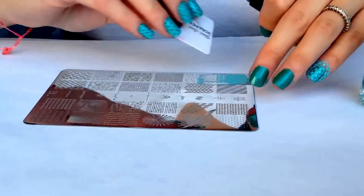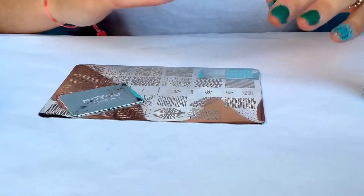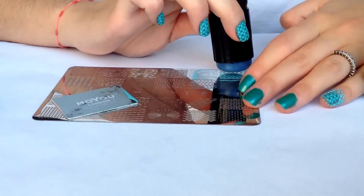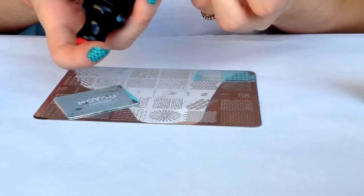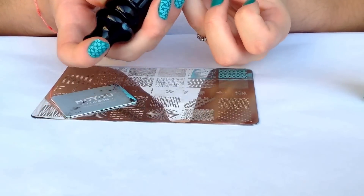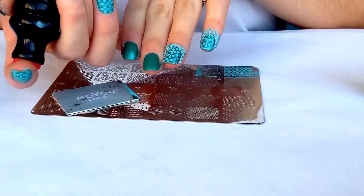Apply the polish, scrape off, pick up beautifully, and I'm just going to stamp it onto my nail just like this.